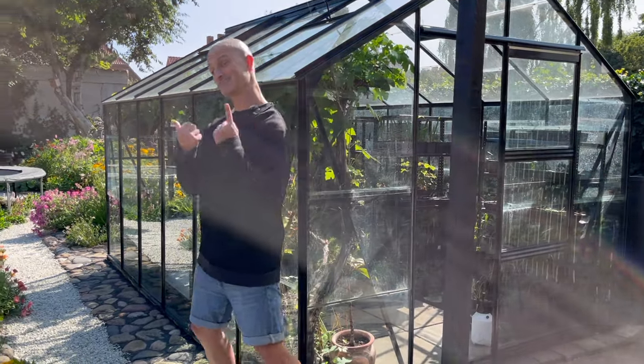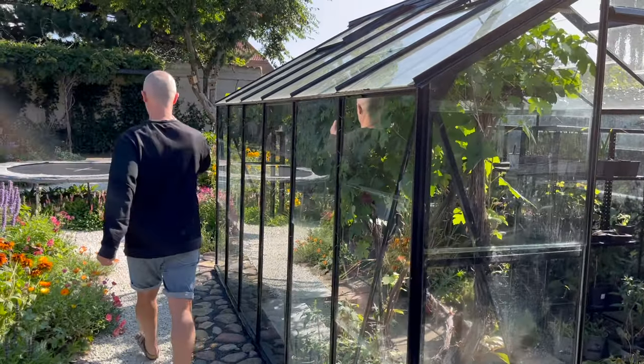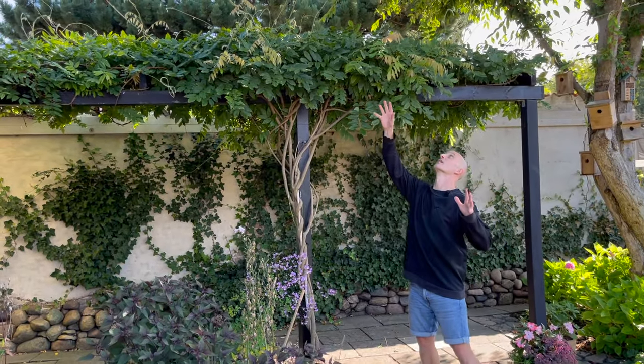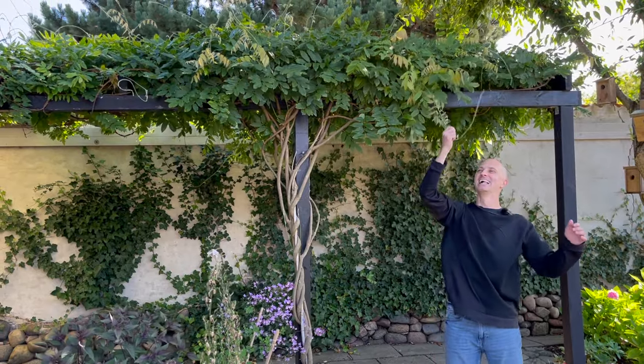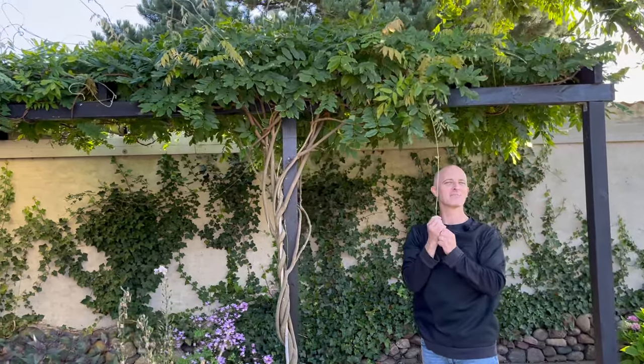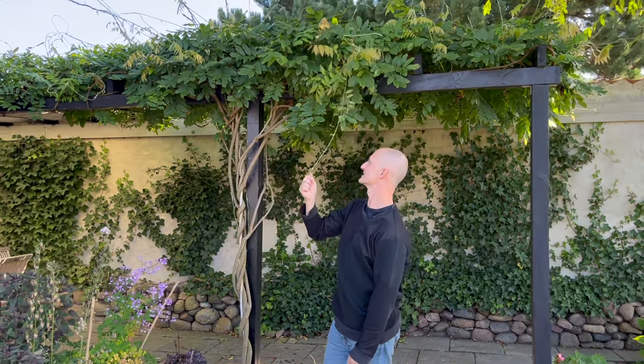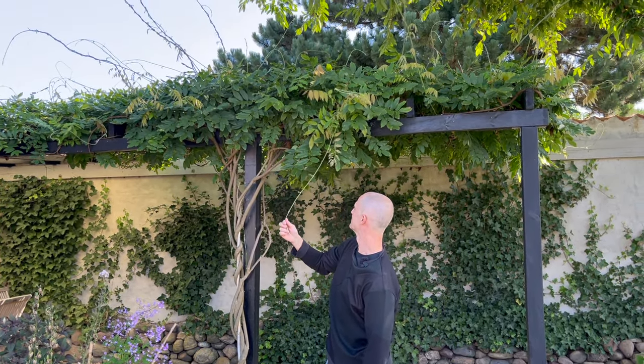Another great thing that we did was the pergola up here. You'll have to ignore the wisteria that is absolutely taking over. How many times have we cut this? Too many times a year we have to trim this. We'll do it again soon, so ignore it for now — pretend like everything's perfect, like it should be on YouTube.